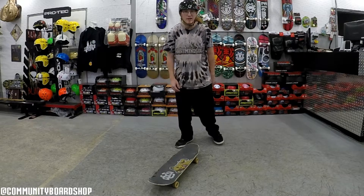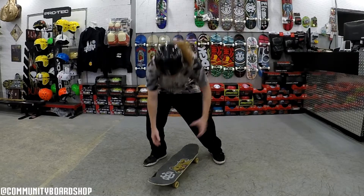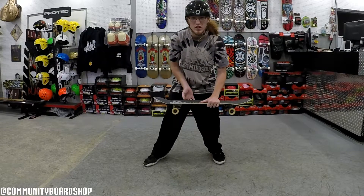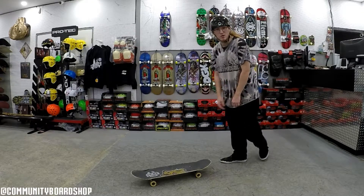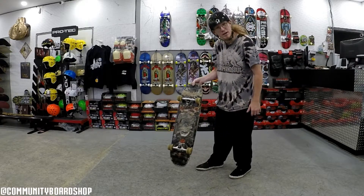So you're a new skateboarder just learning how to skateboard and you want to know how to actually pick up your board without having to bend over or grab it — because that looks really uncool and cringy. Well, the easiest and coolest way to pick up your skateboard is just popping down on the tail like so and just popping it up.